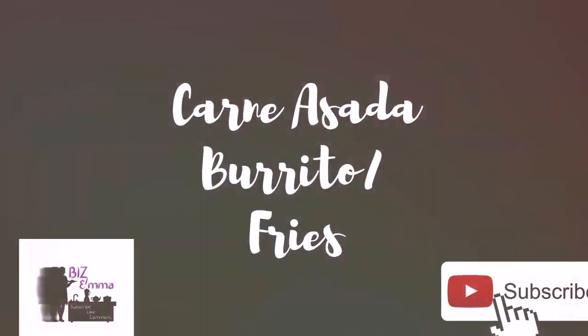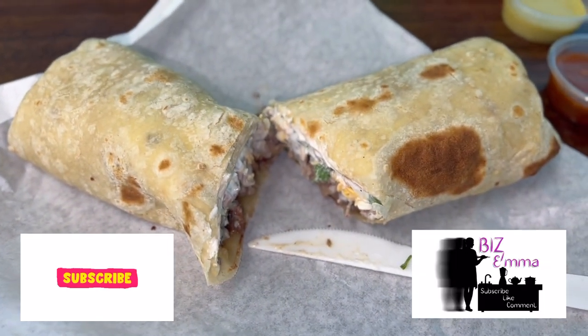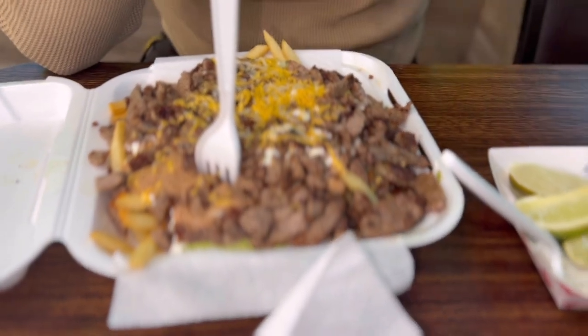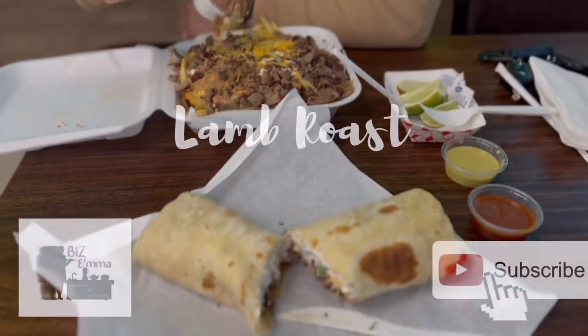For Taco Tuesday, we ended up just going out to eat. I got a carne asada burrito with carne asada, pico, sour cream, and cheese, and my husband got carne asada fries. Delicious!